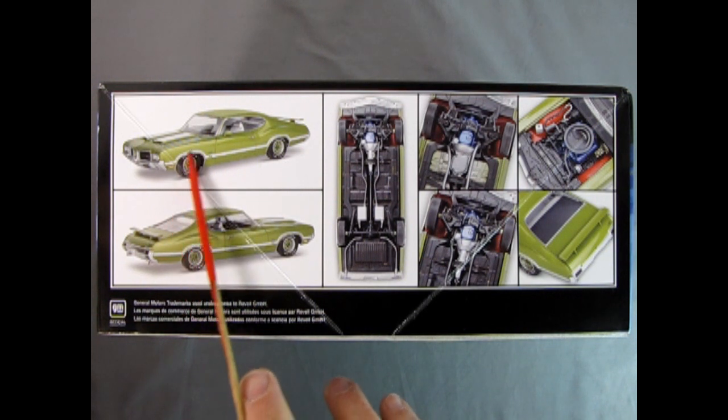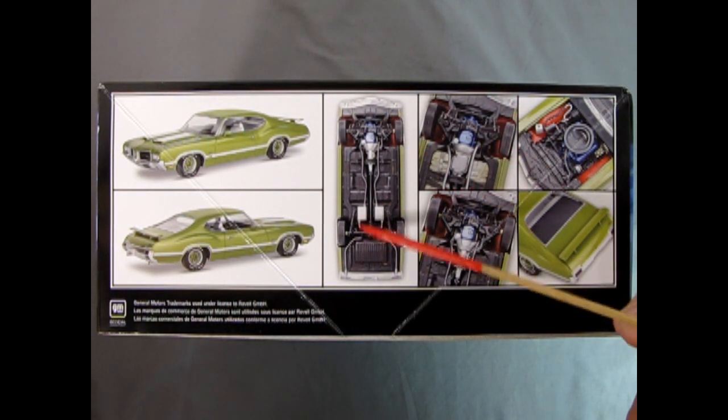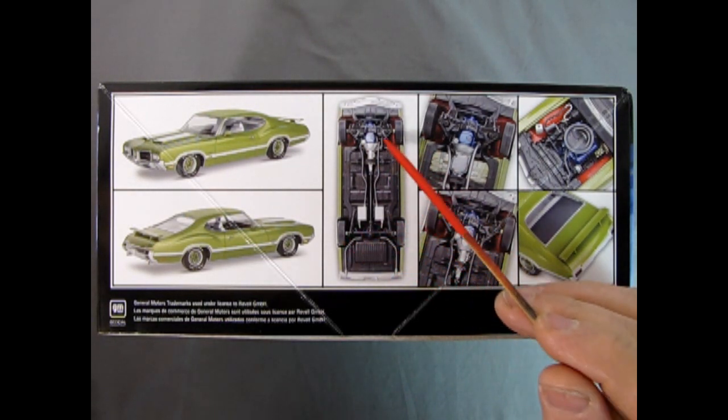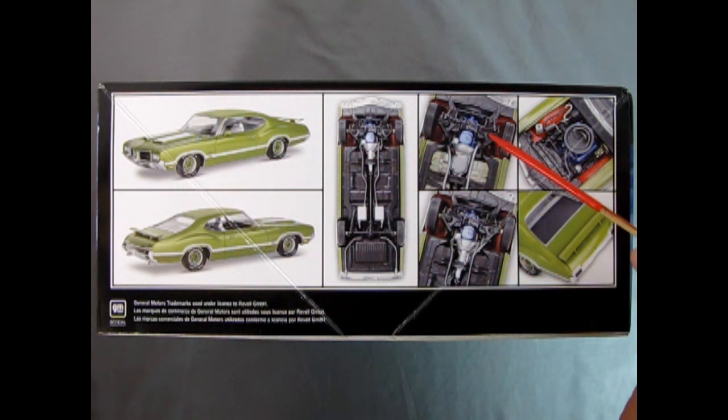The model has this amazing white striping as well as the rally wheels. Underneath, we can see the entire undercarriage with the exhaust pipes, the gas tank in the back, the rear axle, the front axles, and the engine. There's another close-up — it's almost the same picture. I don't know why Revell did this. It would have been nice to have an interior shot.